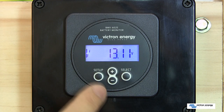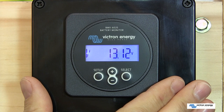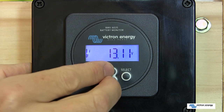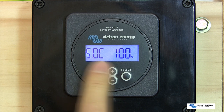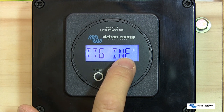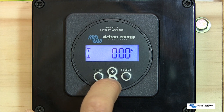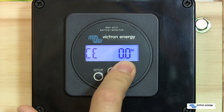Coming back to the voltage screen, to manually synchronize your battery — remembering that the battery should be fully charged and new — simply hold the plus and minus buttons together for about 2 seconds. You can see it's now set the state of charge to 100%. Your time to go is set to infinity because there's no load currently coming from the battery, and your consumed energy is sitting at 0 ampere-hours because we are back at full charge.